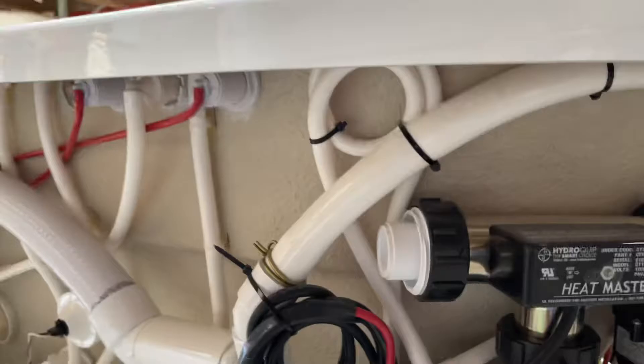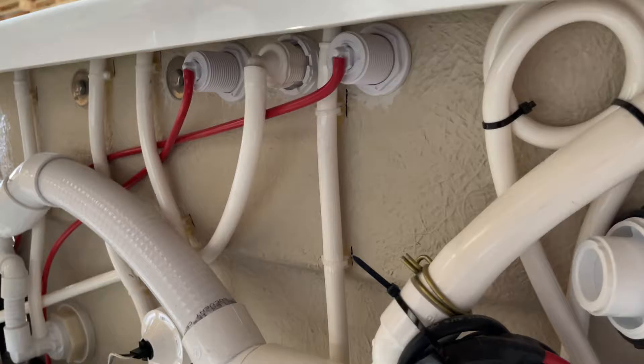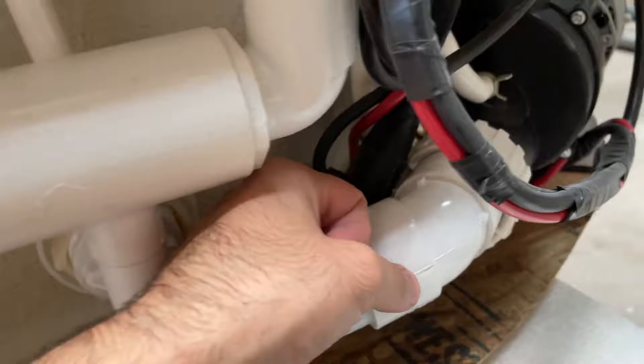The pumps will be operated by an air switch, which you'll see in the back. You should have an air switch for each pump. If you have lights or anything like that, you'll have additional air switches, and if your tub has a three-speed, you'll have a three-speed knob. You should see a red air tube that runs all the way over and connects to your actual pump, or it can hook to an additional switch box.